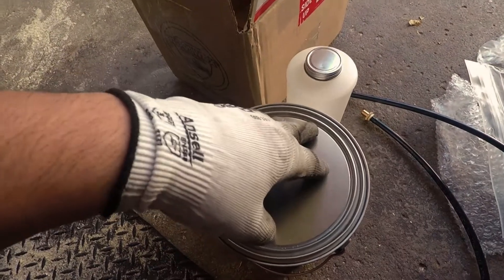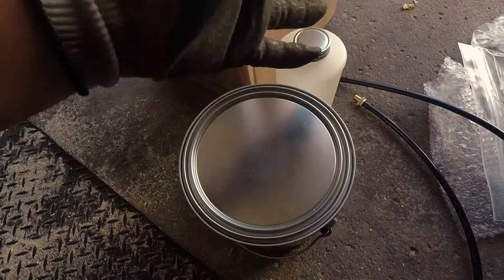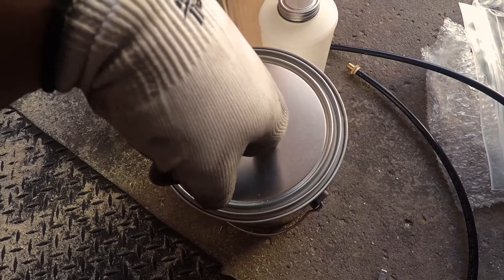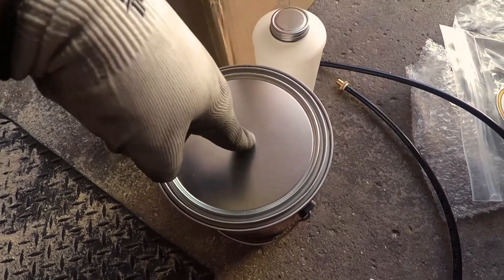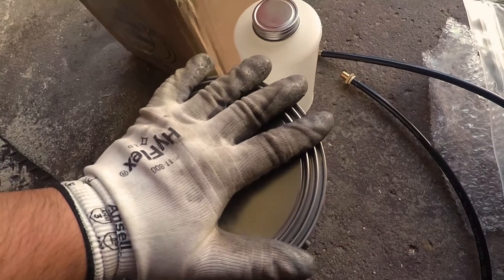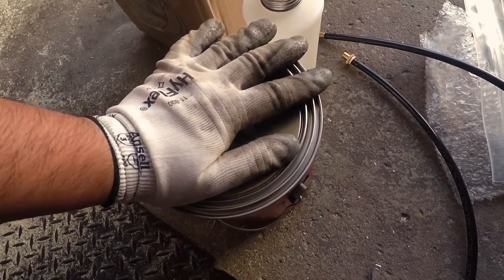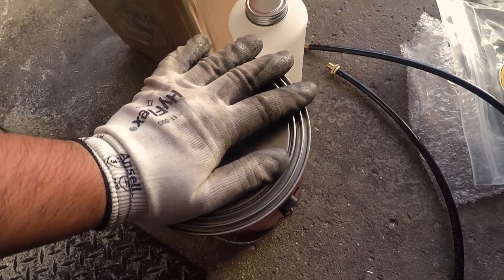I've tried spraying with a typical paint spray gun and it didn't work out too well — it just kept clogging up. So hopefully this professional spray gun works better. We'll see how it goes. Now I'm going to prep it up, put it in a bottle, and start spraying to see how that works out.